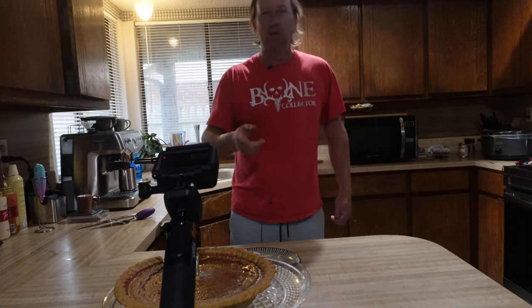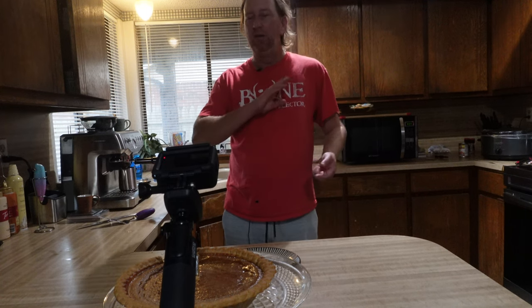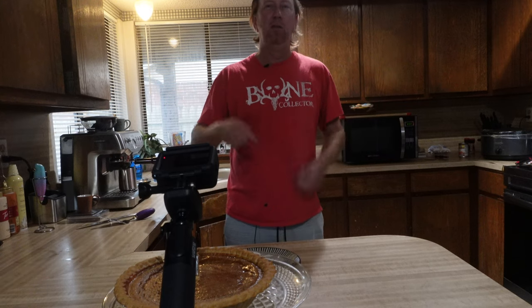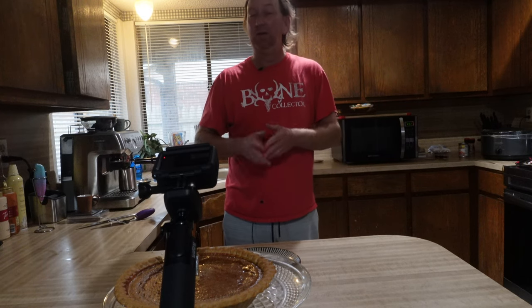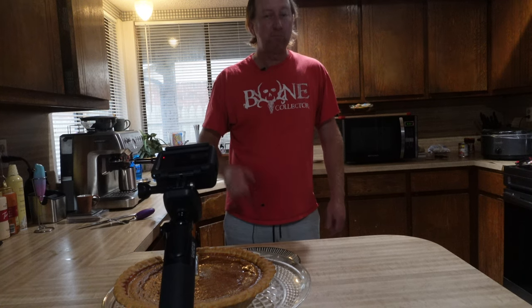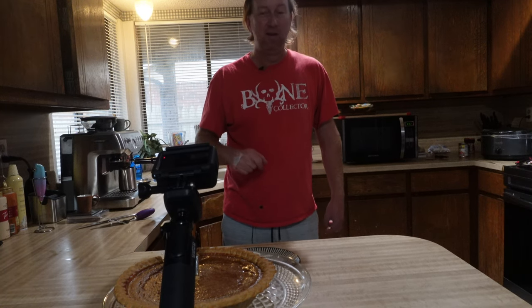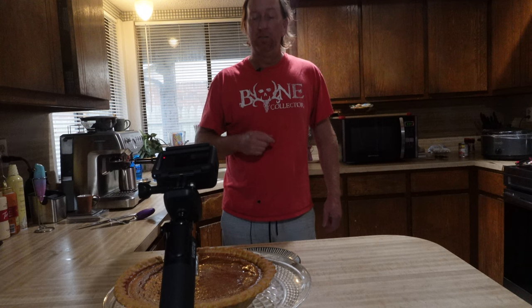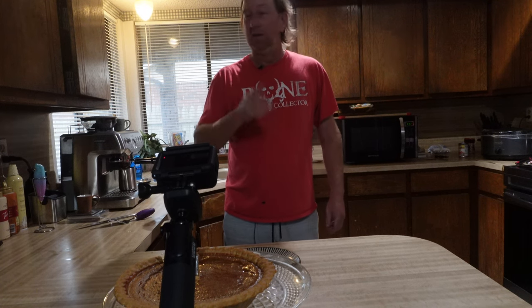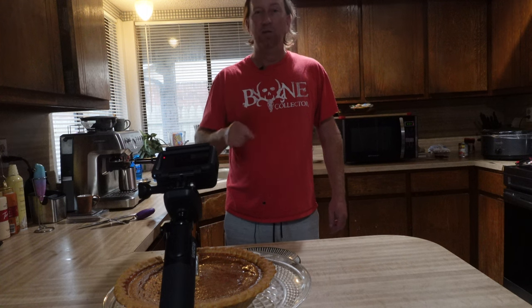What pie would you like me to smoke next? We're gonna be smoking various pies throughout the holiday season. Leave it in the comments below what you want to see me smoke. Pumpkin pie turned out great on the Weber Smoky Mountain — took one hour to cook, got done quicker than I expected, and turned out really, really great. It is a fantastic pie. We're gonna have this for dessert tonight.